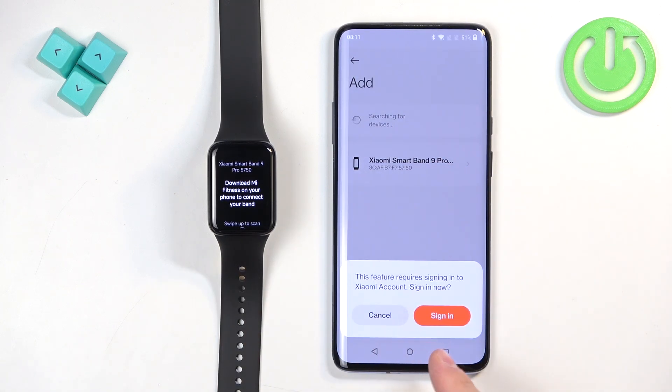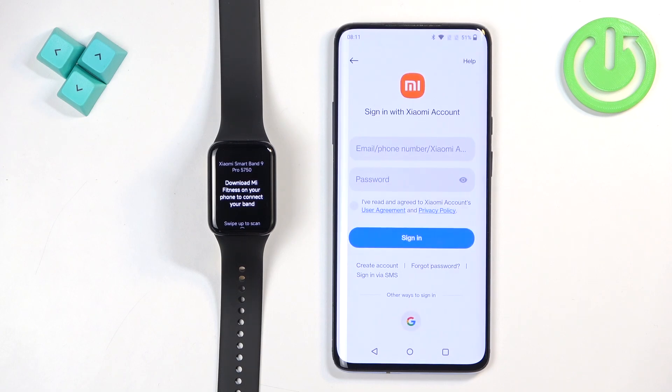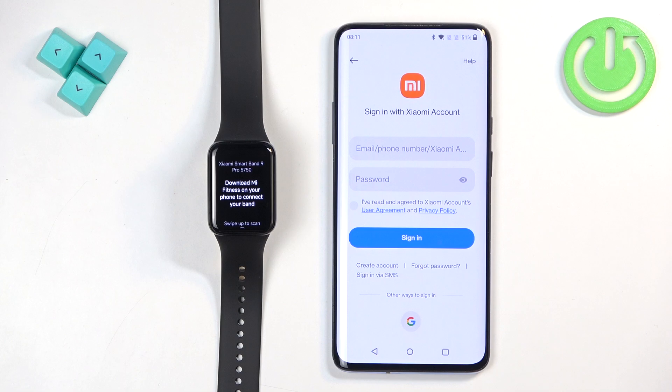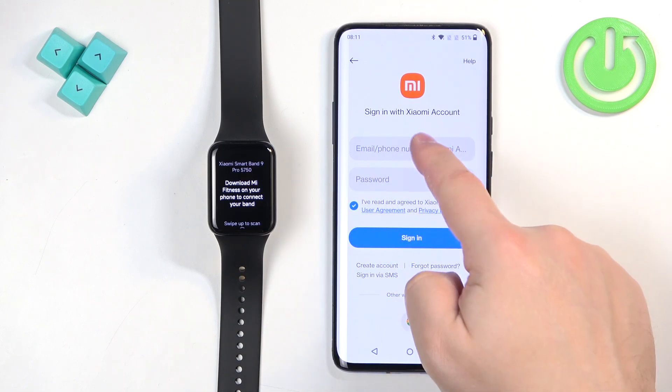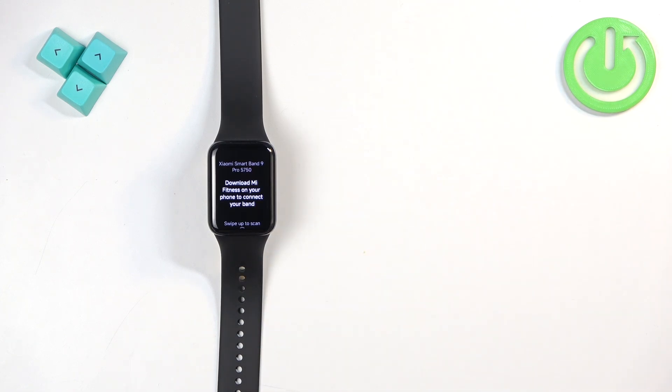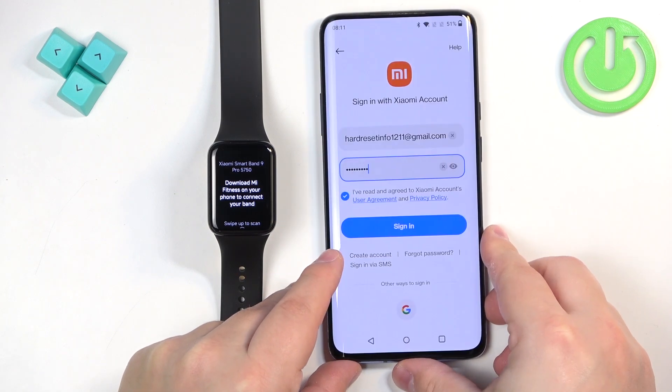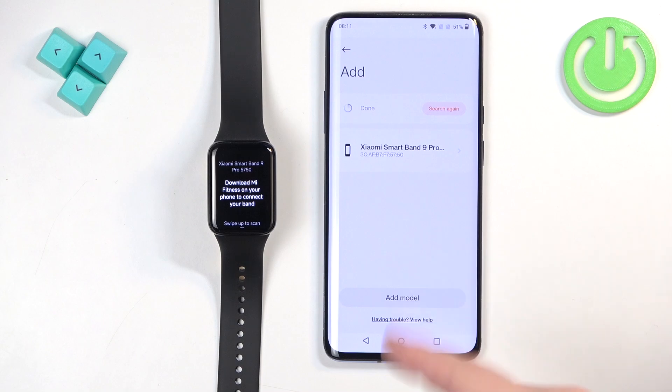If you're asked to log in, tap Sign In. You'll need to log in to a Xiaomi account. If you don't have one, tap Create Account and make one, then use it to log in. I already have an account, so I'll check the box and enter my email address and password. Then tap Sign In to log in.